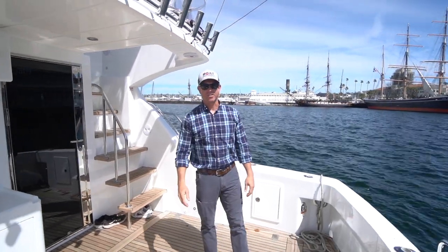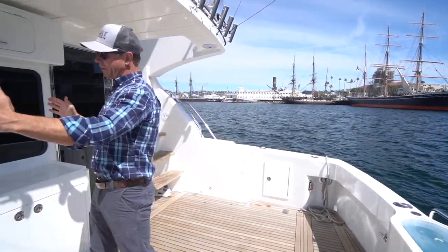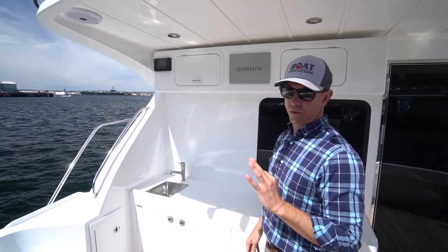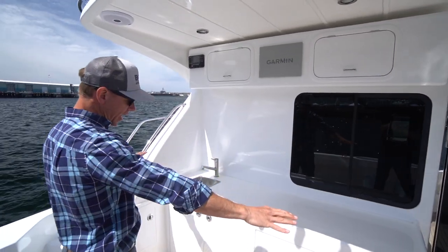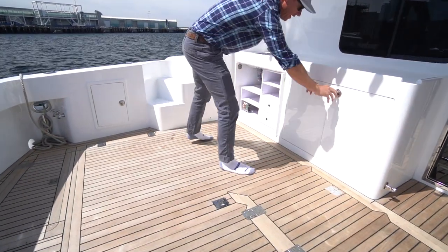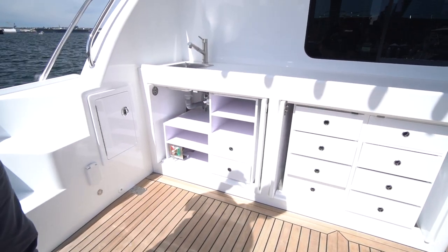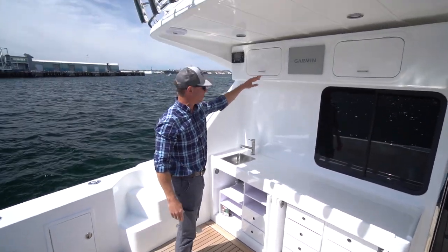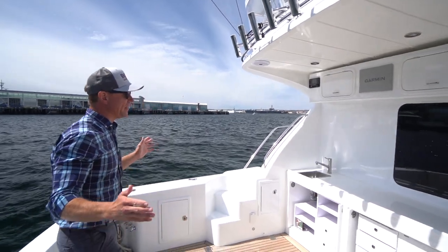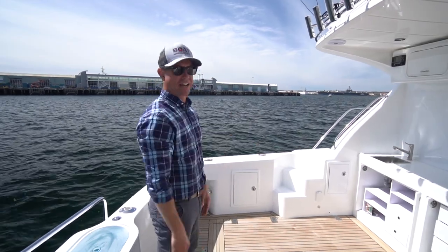Here in the cockpit on this Gen 2 43, it's a little different setup than our standard. Typically we have a day head here. These folks have built their third new 43 with us, and they like a big long tackle center with more storage. So a lot of tackle storage on this boat. Essentially they use it as a day boat for fishing — it's going to be down near San Carlos, Mexico. They don't need a day head because they're just going to be on it for the day.